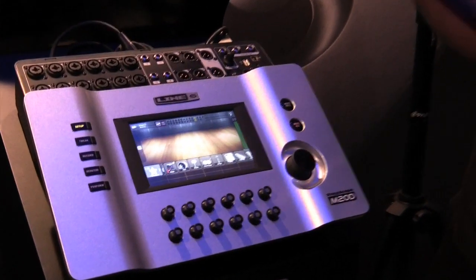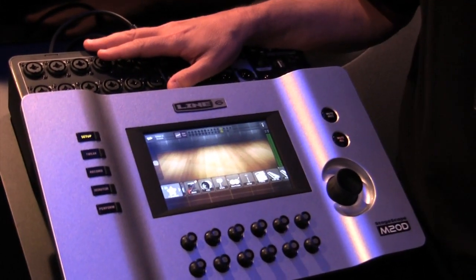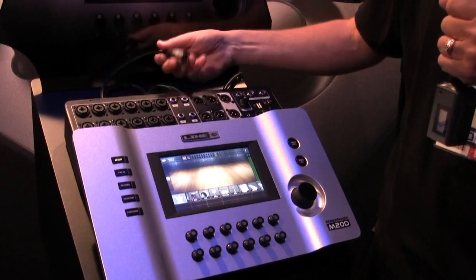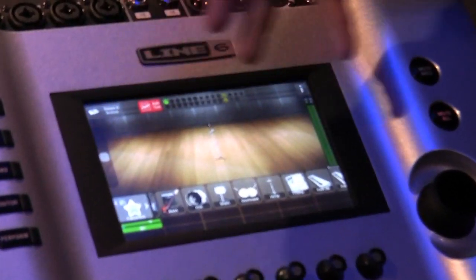Traditional mixers have served their purpose for many years, and there are a lot of great digital mixers out there, but most of them have really just created a digital version of analog — a sea of knobs, lots of different controls on every channel. That's great if you want to be a sound engineer, but we wanted to create a tool that would be usable by sound engineers and musicians alike. We call this visual domain mixing — plug in a microphone and have it show up on the stage.